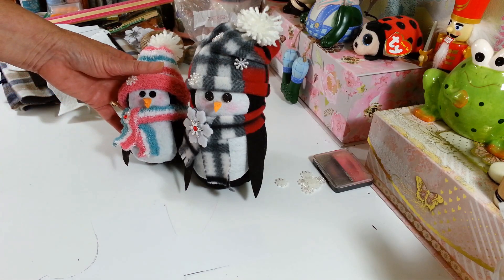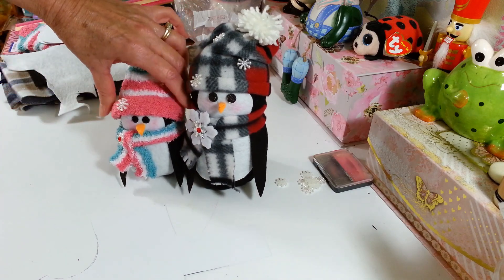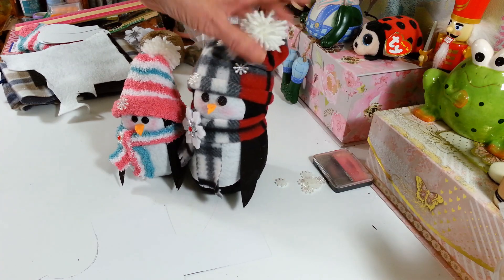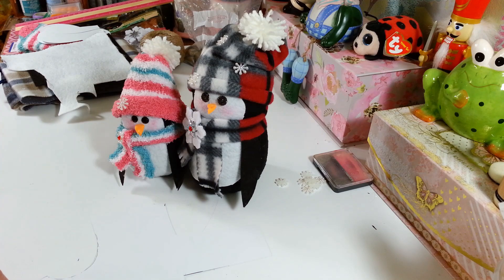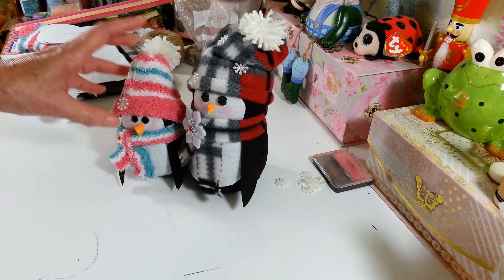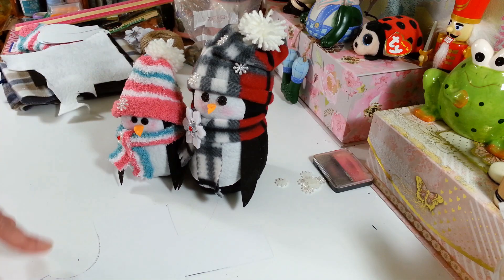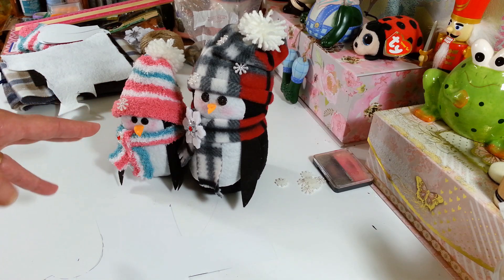I made this little guy here out of a child's sock, or kids' socks as they call them, from the Dollar Tree, and this was made from a man's sock. I pretty much made these the same way that I did my snowman last year. The only difference is, I know a lot of people were concerned with the rice, and some people said they have bugs or whatever. I never had a problem with the rice, but I figured this year we'll just do them a little bit different, that way nobody has to worry about any of that. But you can by all means make these the same way if you like doing it with the rice, which I really do.